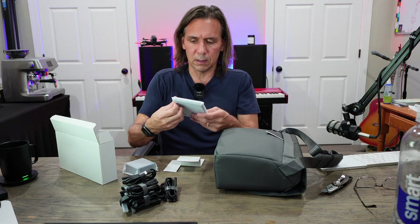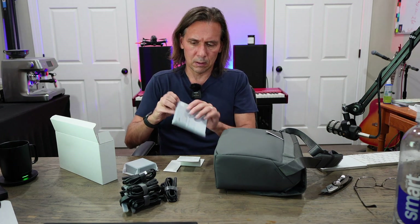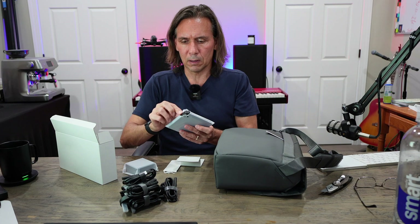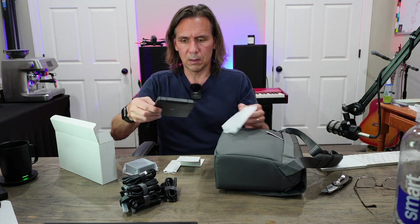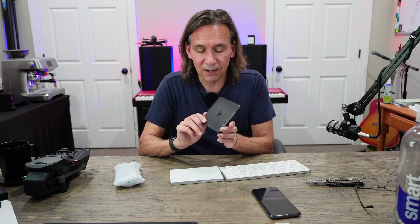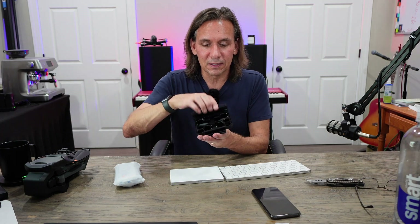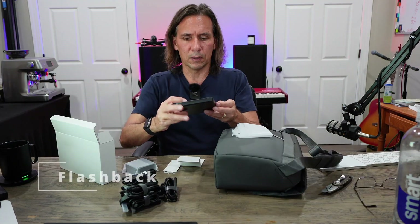Let's take a look at this. Okay, after playing with this for just a minute I figured out these are the ND filters. You pop that open and then the case opens like this — I was pulling and doing all kinds of crazy stuff, but there you have it. There we go.